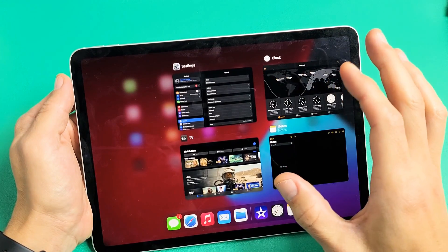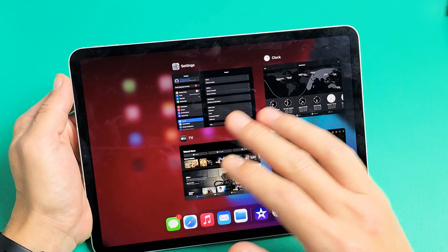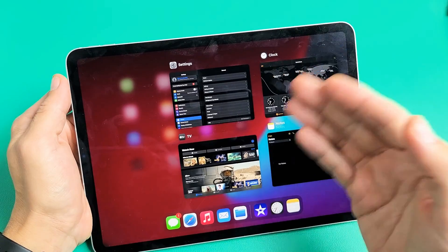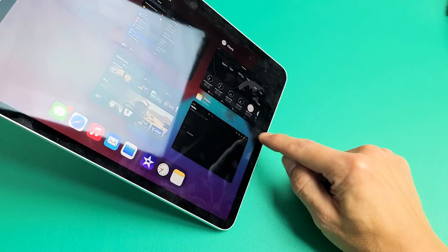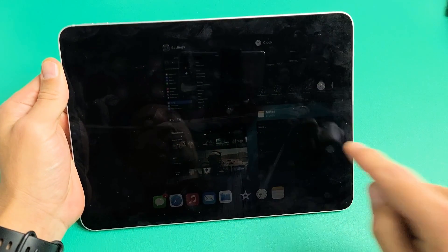I'm going to show you how to close background running apps on your iPad Pro 11-inch. It doesn't matter if it's the first, second, or third generation. It's basically the iPads that don't have a physical home button on the bottom.